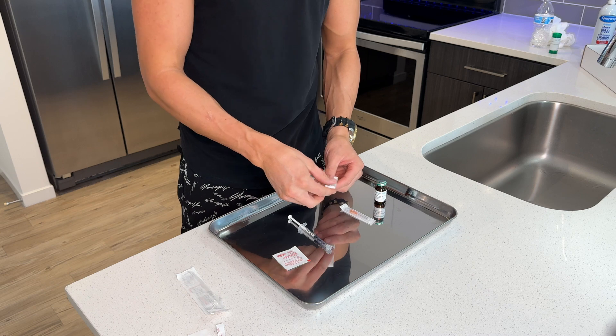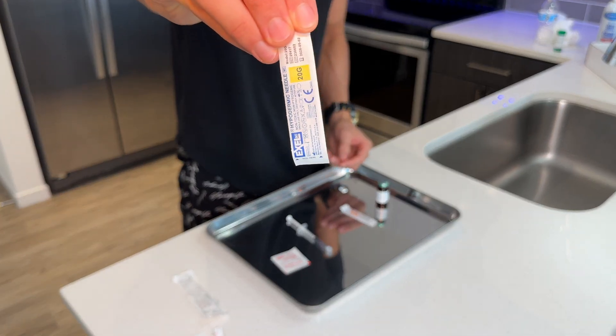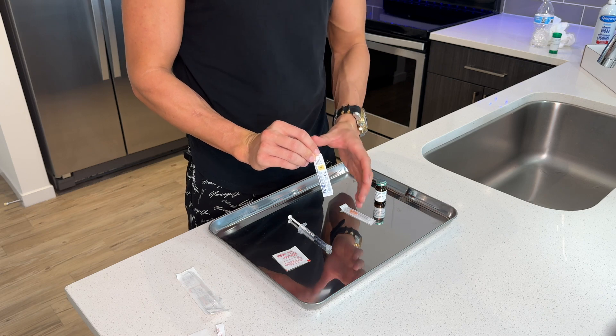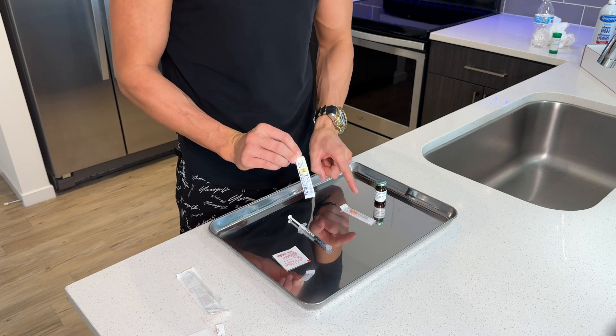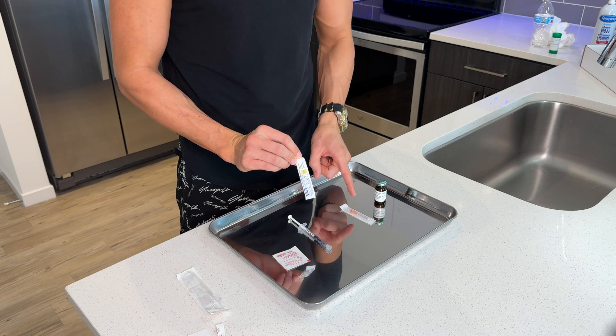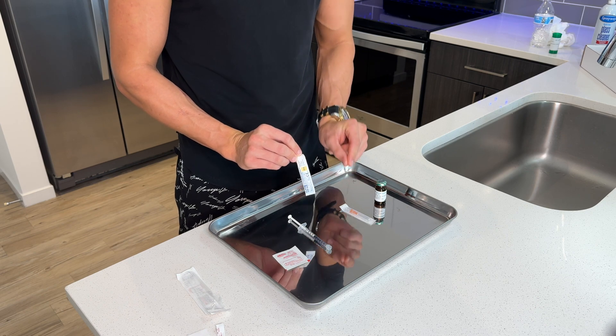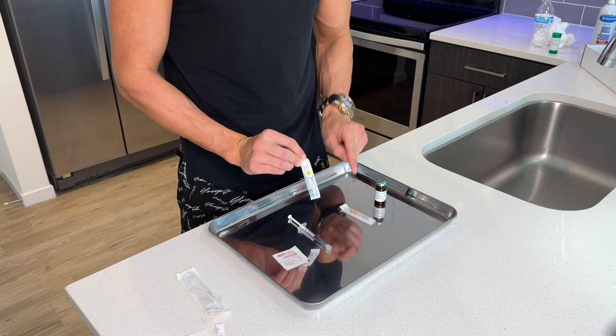Once we have it pulled back to 0.5, we're gonna take out our drawing needle, which is a 20 gauge one inch needle. Now, there are a lot of clinics out there that are only going to give you one needle. This is a huge problem because if you were to draw the testosterone and inject with the same needle, you're actually dulling the tip of the needle when you put it in the vial to draw out. And when you go to inject, it's gonna be a lot more painful.